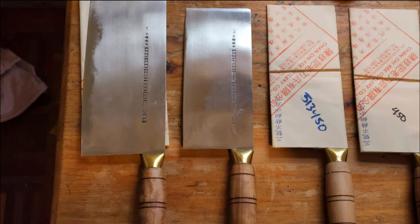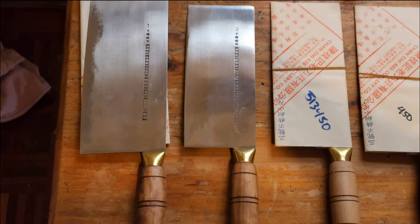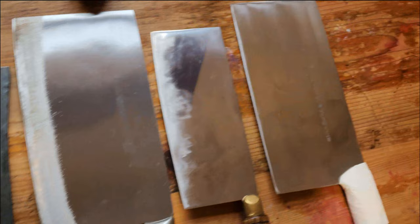Out of all of these, the cleavers that I use on a daily basis — my go-to — are these two here: the Chan Chi Ki small vegetable slicers in stainless steel. I definitely prefer stainless steel and I definitely prefer Chan Chi Ki to Lung Tim.